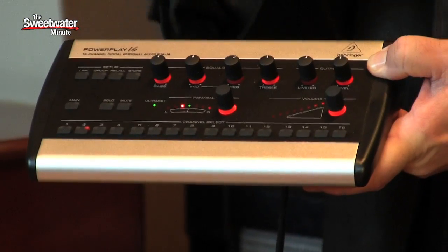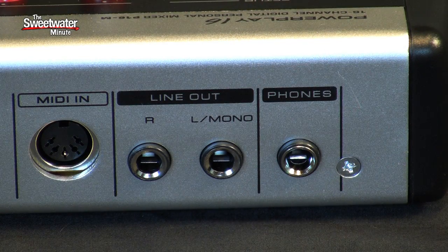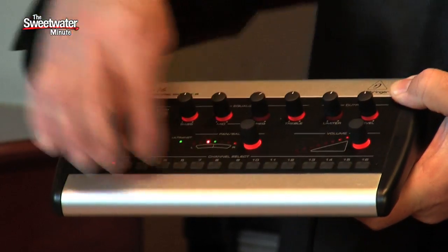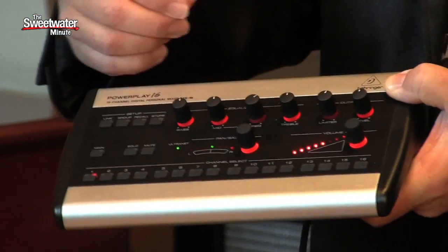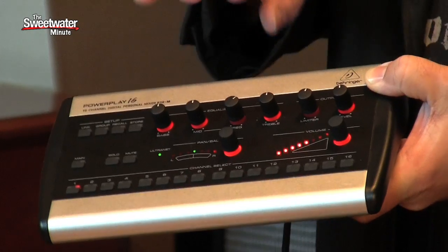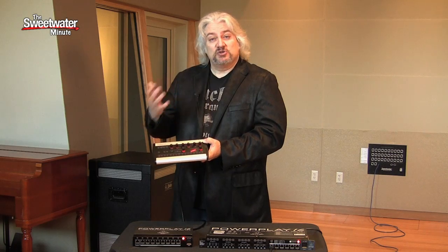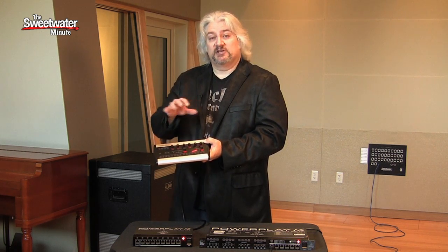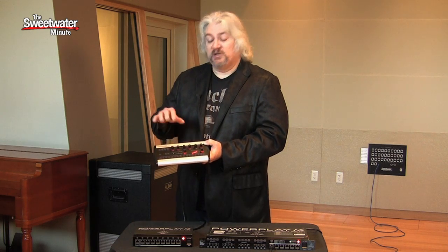The personal mixer gives you complete control over everything that you're hearing. There's an output for headphones, and a stereo output for feeding stage monitors if you're using this in a live situation. We have a button associated with each of the 16 inputs — simply select that button to call up that channel. Then we have control over volume, pan, a 3-band EQ, a limiter for hearing protection, we can solo channels, mute channels, and link channels in stereo. So if we have a stereo drum mix coming in, we can control those with one channel and a single set of knobs. We can also save presets.